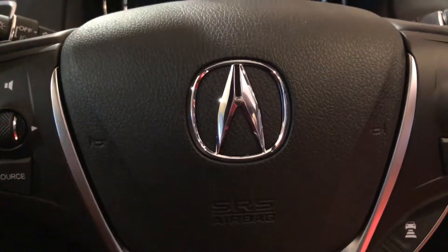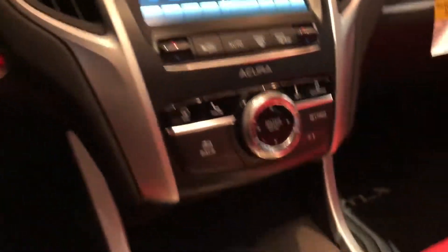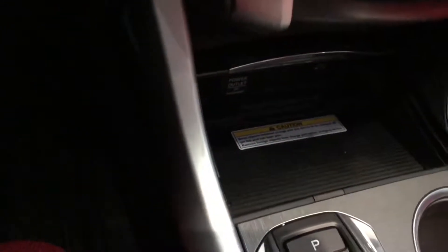It's an excellent feature, available on select models, and I'm going to show you how to set it up. With a compatible device and in a vehicle equipped with it, all you have to do is open the tray and plug in your device using the genuine cable that comes with it.